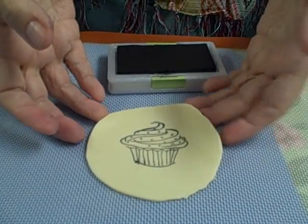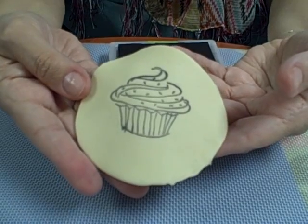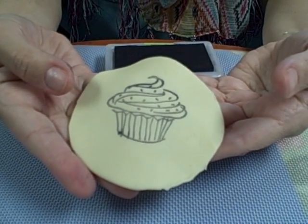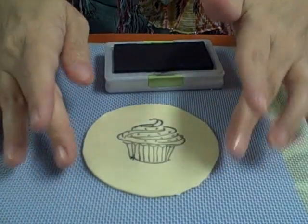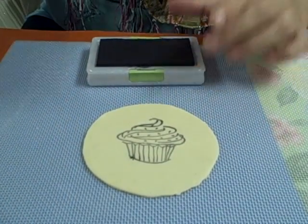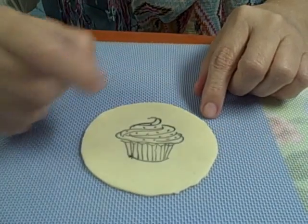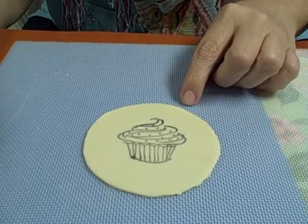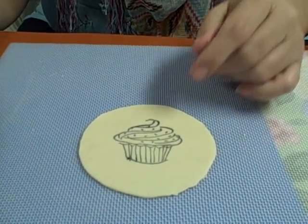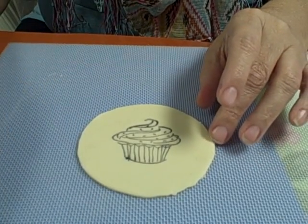And look how cute that is. We'll place that over a cupcake. When your ink is dry, your airbrush ink, you can actually go back with edible pens or your airbrush and add more color. And of course you can decorate it the way you like with disco dust, pearl dust, or petal dust.